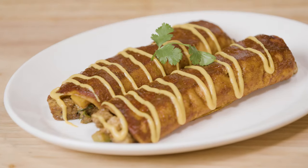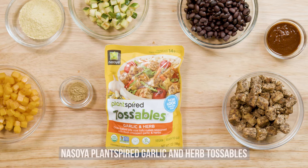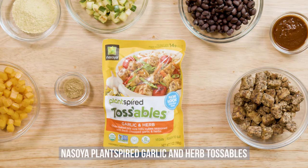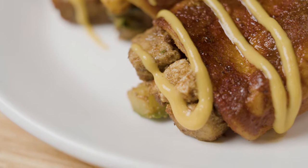These mouth-watering vegan enchiladas are packed with flavor and plant-based protein. I've stuffed them with the Soya Plant-Spired Garlic and Herb Tossables, black beans, zucchini, butternut squash, and topped them with red chili enchilada sauce.